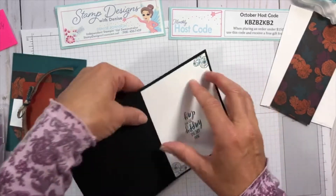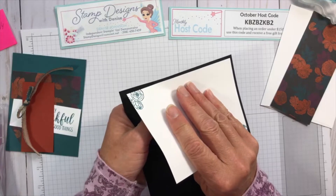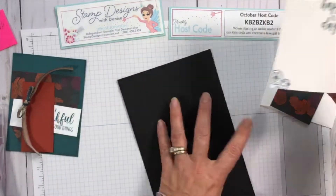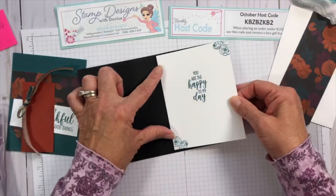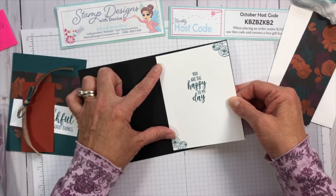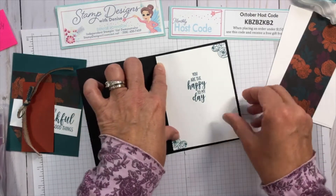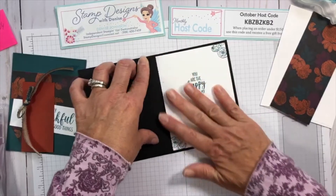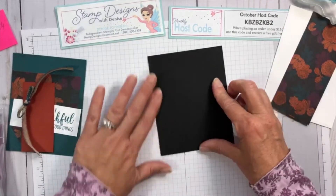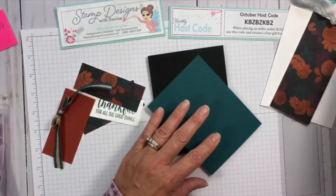I did it upside down — Vicki's probably laughing at me! But I didn't press too hard so hopefully I can still peel it up without ruining it. Messing up is part of my act — I tend to do this every time I do a video. Okay, so that's our inside, and then we're going to put our pretty peacock layer on the outside.